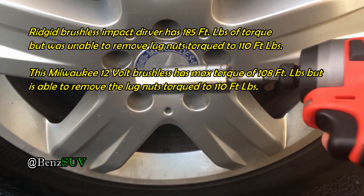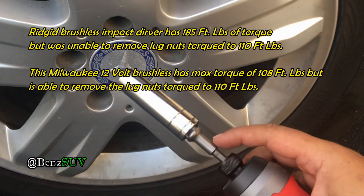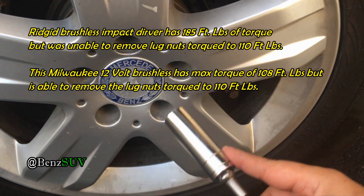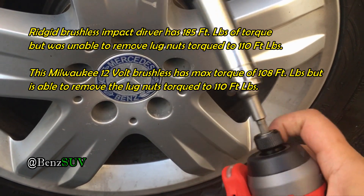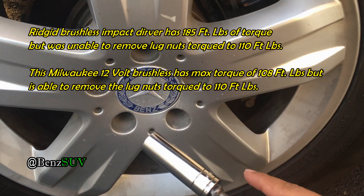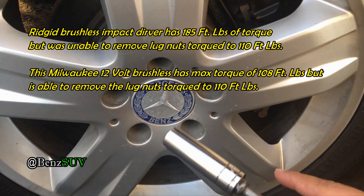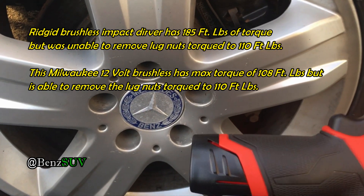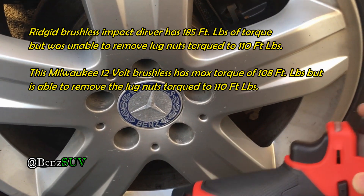Using the same setup, the same socket extension — and these are Husky 17-millimeter sockets — using the same extension and socket with the Ridgid, I was not able to. I even made a comment on someone else's video where he was not able to do it either.